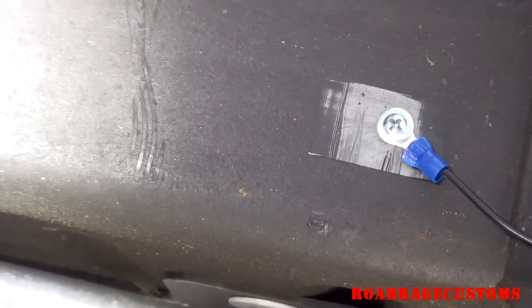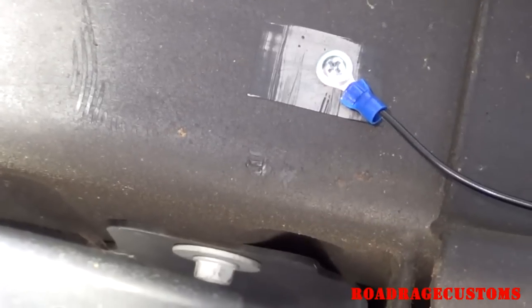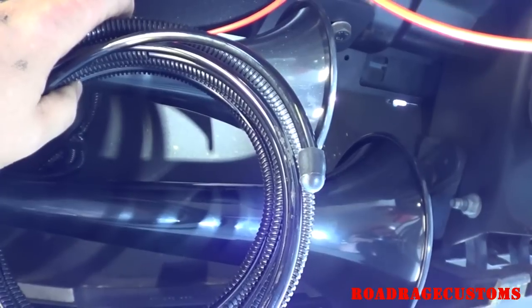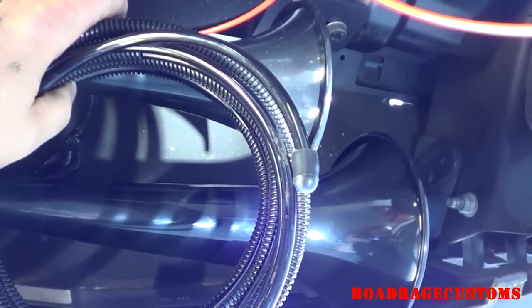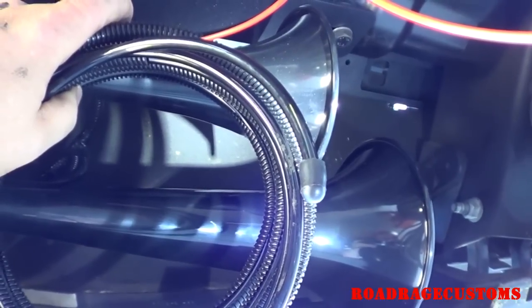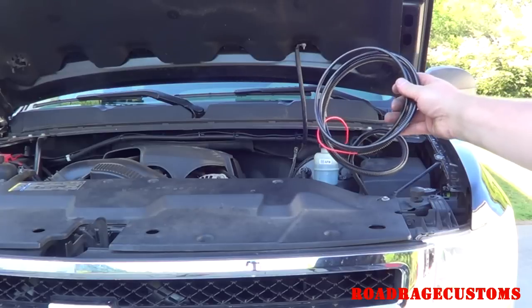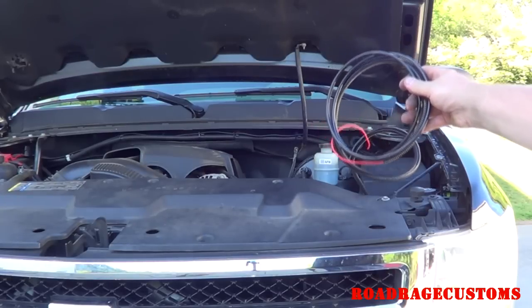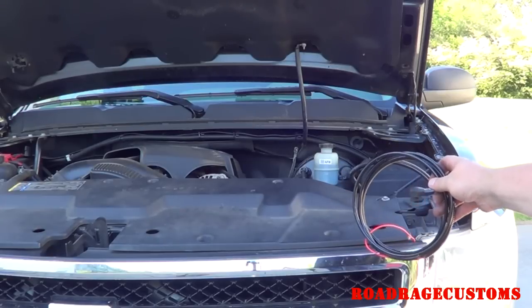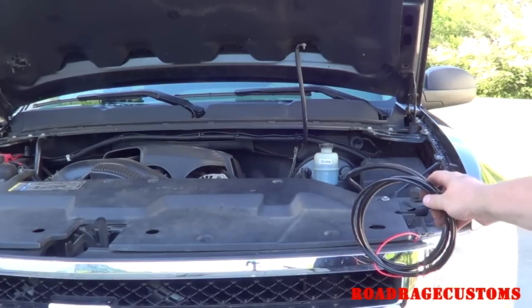I scraped off the greasy waxy stuff to get a better connection, then sprayed a little bit of paint on there so it doesn't rust. Before I fish the airline up to the top, I stuck a vacuum cap on the end of the airline to keep trash and debris out of the line. When you bring the solenoid power wire and the airline up through the engine compartment, make sure you don't hit the belt, the electric fan, or anything that will move and cut it or get hot and melt it.